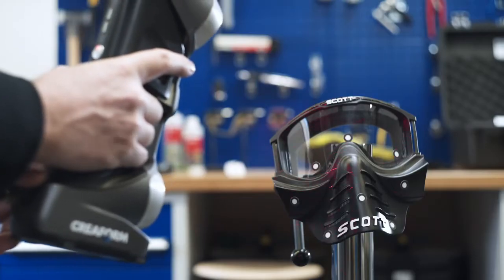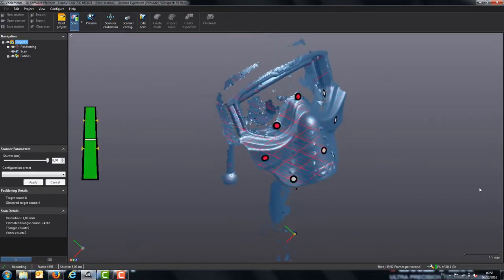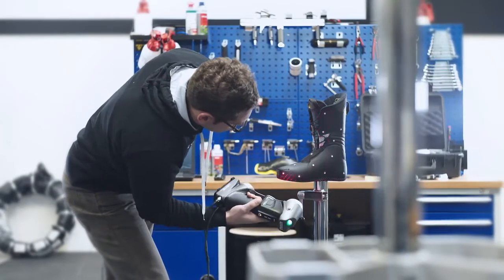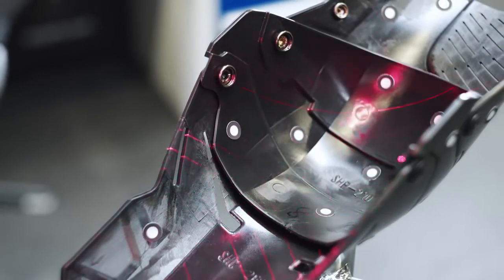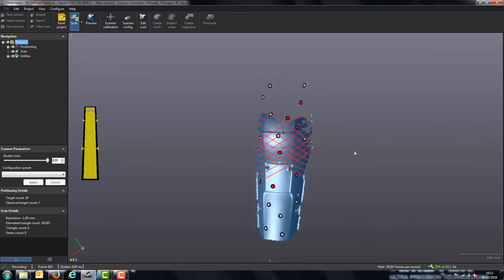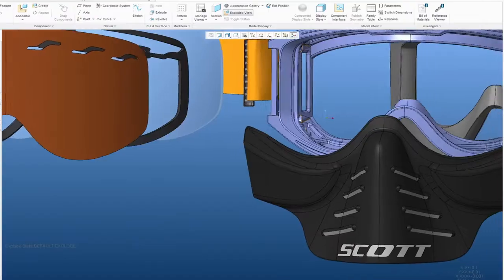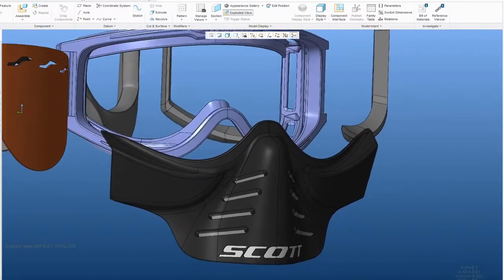We also use the Creaform scanner on other products — like goggles, and ski boot liners to get those into 3D as well. We use the Creaform 3D scanner on body protectors too, for example, where we have foam pieces that we can't really extract from a 3D file. With this scanner we can scan them and get that data into our 3D base.